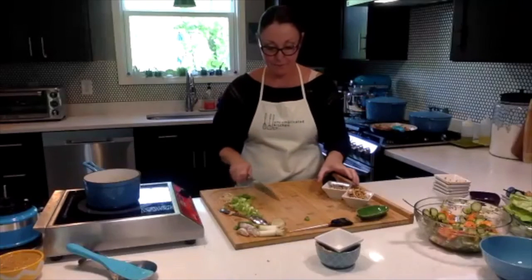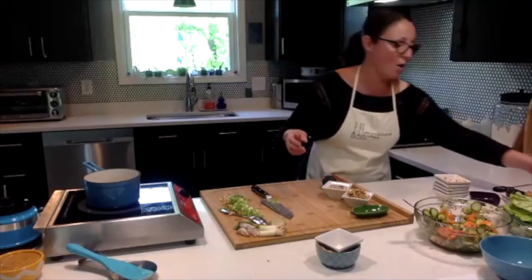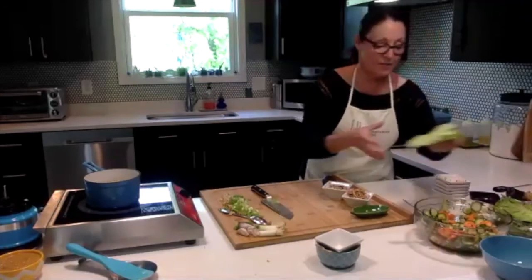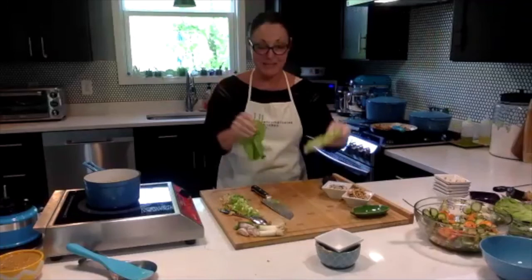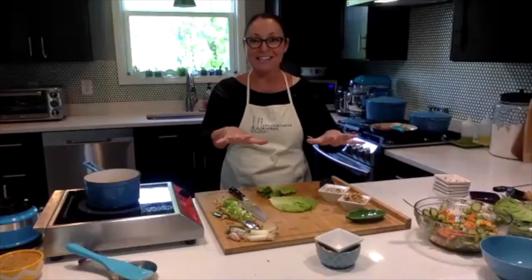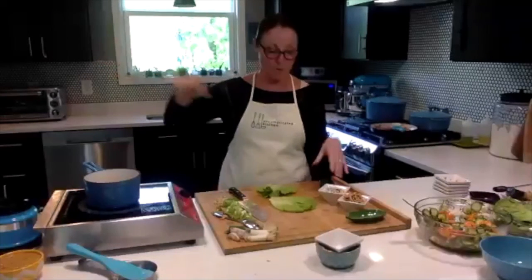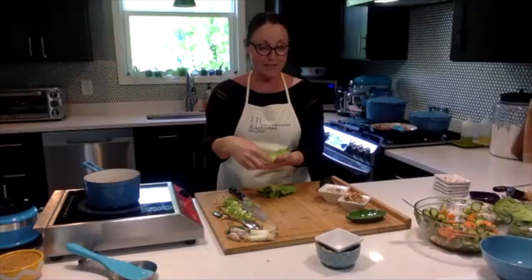On your beautiful platter, you're going to get out some peas, and this is really fun for everyone to do on their own at the table. I just usually set out this giant board with all the toppings, sauces, and chicken, and then we just go for it at the table. But for show purposes, we're going to make one.